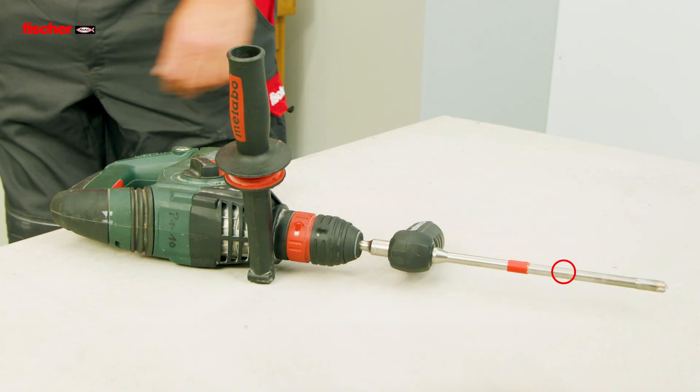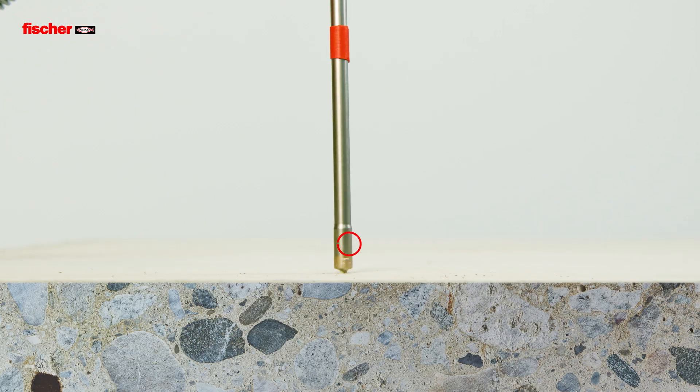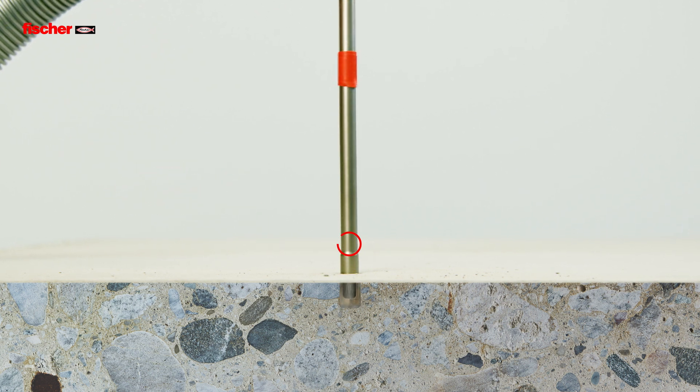The Fizz E-M Plus is approved for use with the Fisher Hollow Drillbit FHD. This eliminates the creation of drilling dust and the need for time-consuming drill hole cleaning.